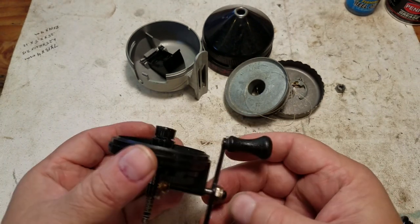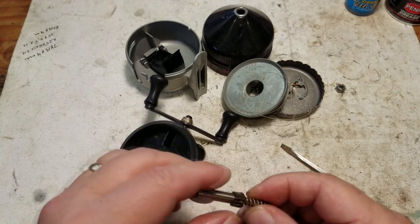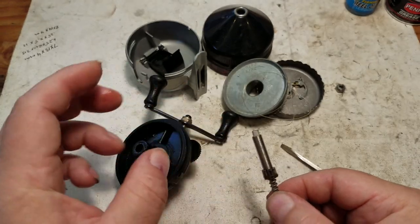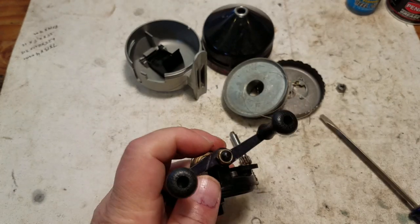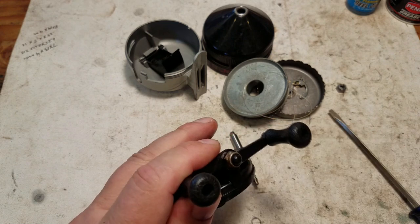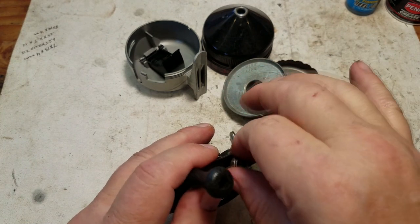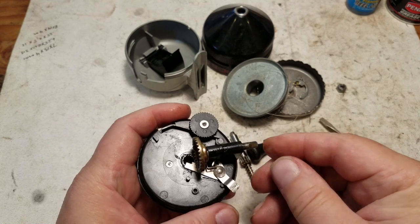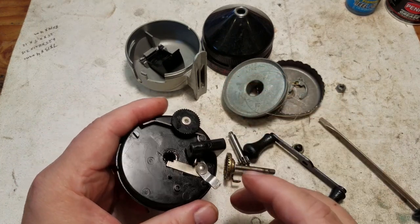Now we can take out the main pinion gear — it moves back and forth with that little spring. We'll clean that up. We can also take off the handle nut using a pair of pliers. If yours is in good shape you'd want to use a nut driver or socket, but mine's old and rusty. With that out of the way we push that off — and that's all we're gonna take apart because everything else is riveted in.